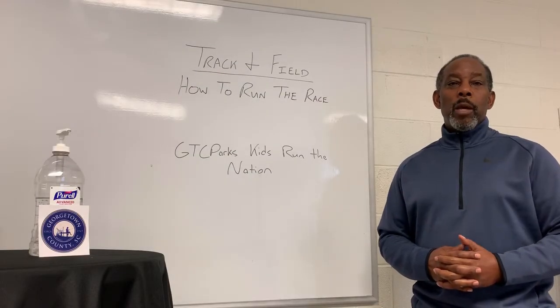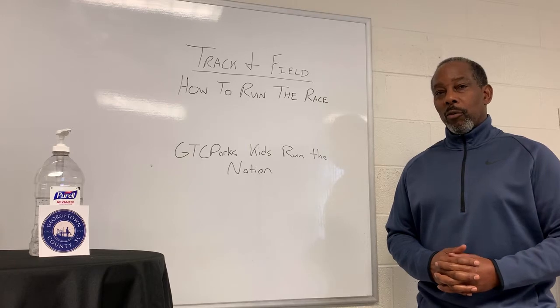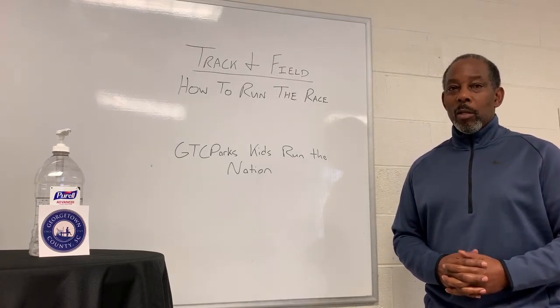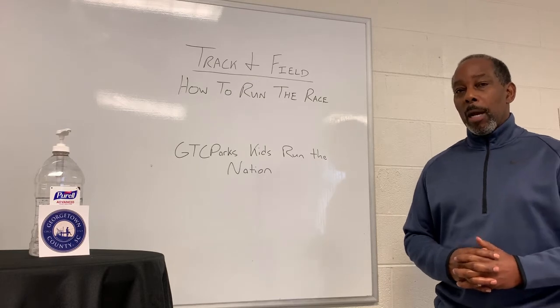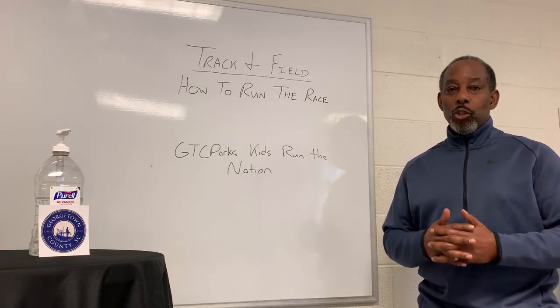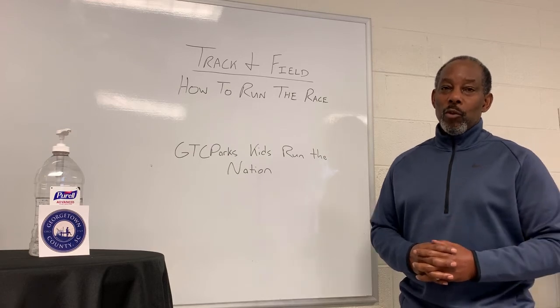Hello again. I'm Joey Manigault with Georgetown County Parks and Recreation. Here again today we're going to be discussing track and field, but today we're going to talk about how to run your race — what you should do and what you shouldn't do.